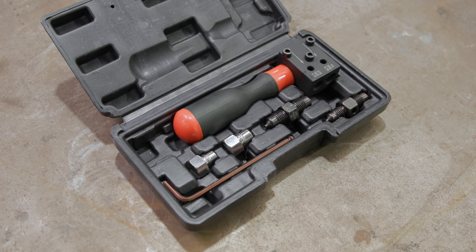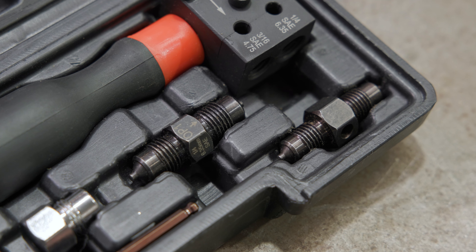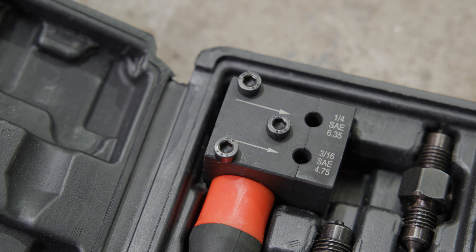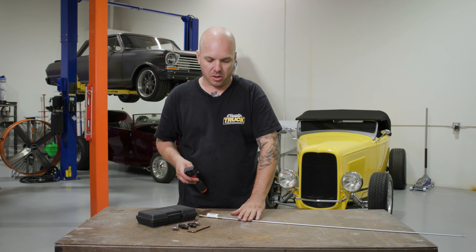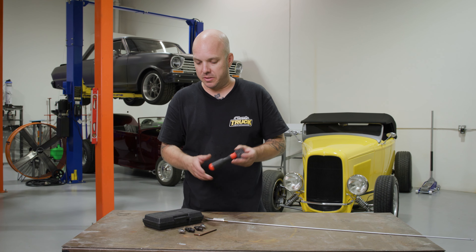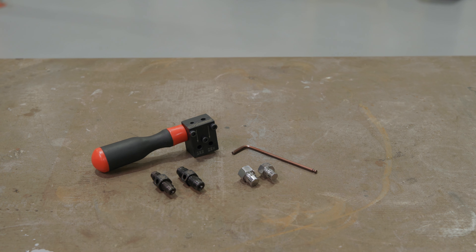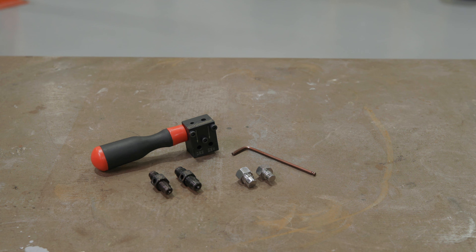We're here at the In The Garage Media Tech Center checking out this new product from Granatelli Motorsports — their on-car brake flaring tool. This tool works with three-sixteenths and quarter-inch brake lines and handles anything from mild steel or Nicopp hard line to stainless steel, no problem. And this is a double flaring tool — it makes the inverted flares found on most of the vintage vehicles we deal with.